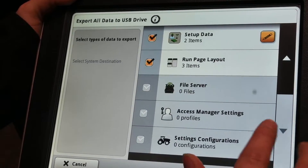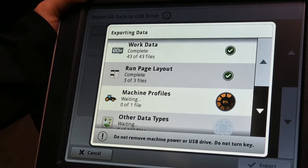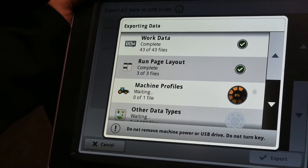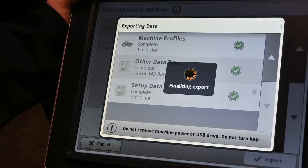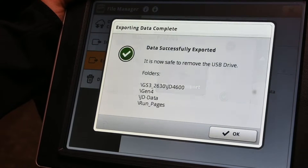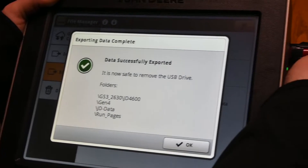It'll have everything automatically check marked for you and you just hit export data. Once it exports all the data, it'll pop up with a message saying that it's complete, which is what we see here, and now you are safe to remove your USB device.